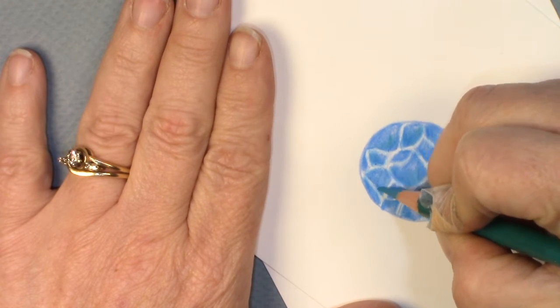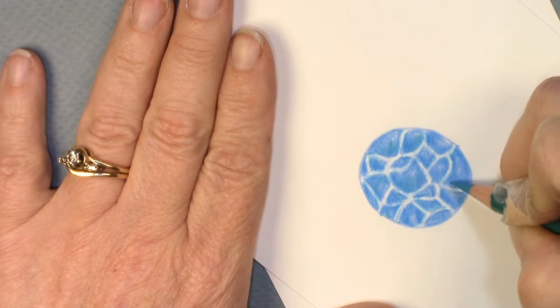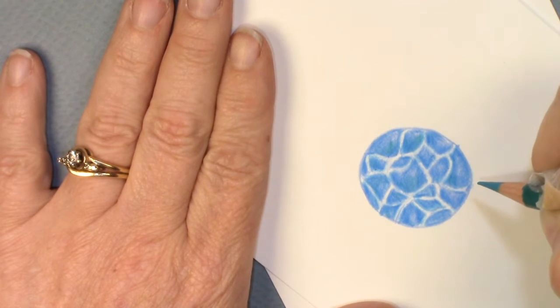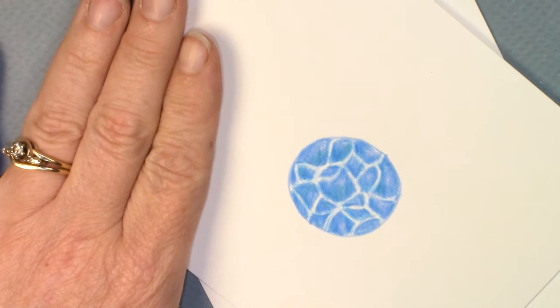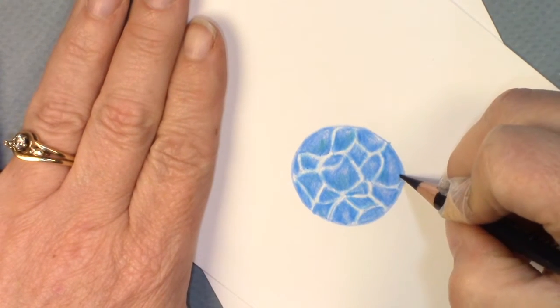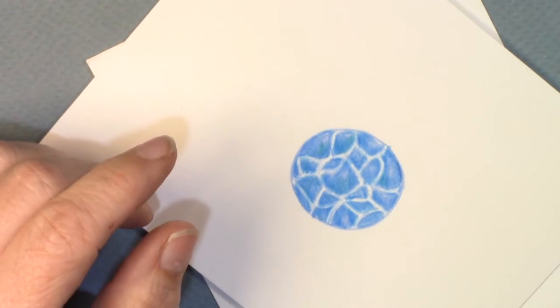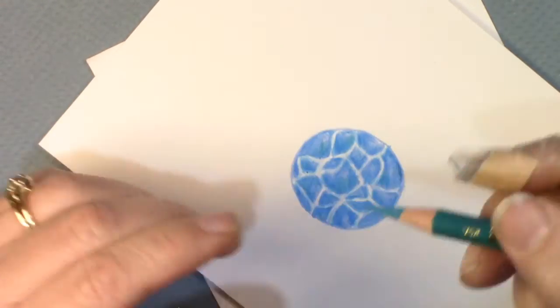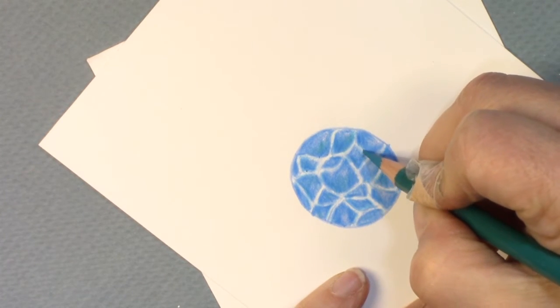There are other names you can find this stone under — 'Atlantis Stone' is one, or 'Dolphin Stone.' I had also picked up the aquamarine and put a few spots of aquamarine in here to give it a little bit of a greenish tone.